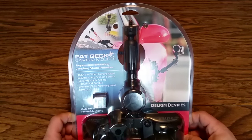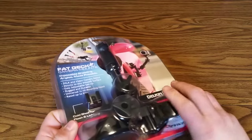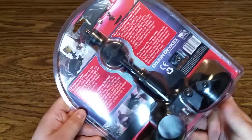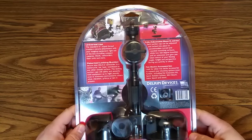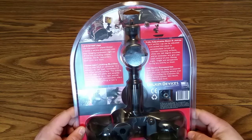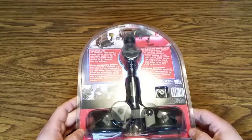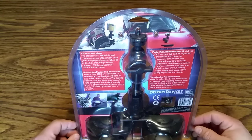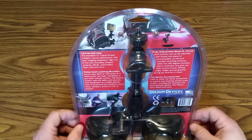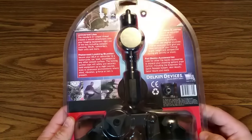So I decided to invest the money in a Fat Gecko double mount. They do make triple mounts and single mounts — I decided to go with the double mount, it's kind of in the middle. Some companies actually make quad mounts; I don't think Fat Gecko does, but I haven't seen them myself. Anyway, this is basically it.